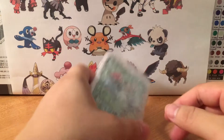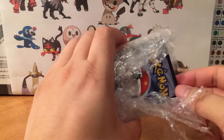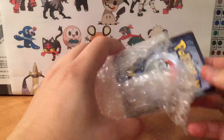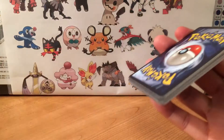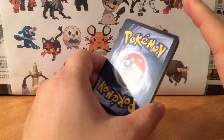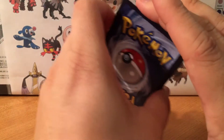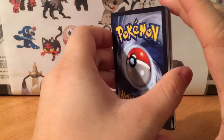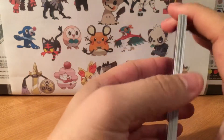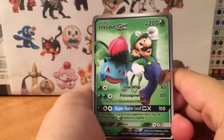What's up YouTube, this video I want to show off some cards I got from custom cards. These are not made by Pokemon, they're custom made so a little harder to get, but I like his artwork and the quality of his cards. I'll put the link in the description if you want to buy some of these yourself.